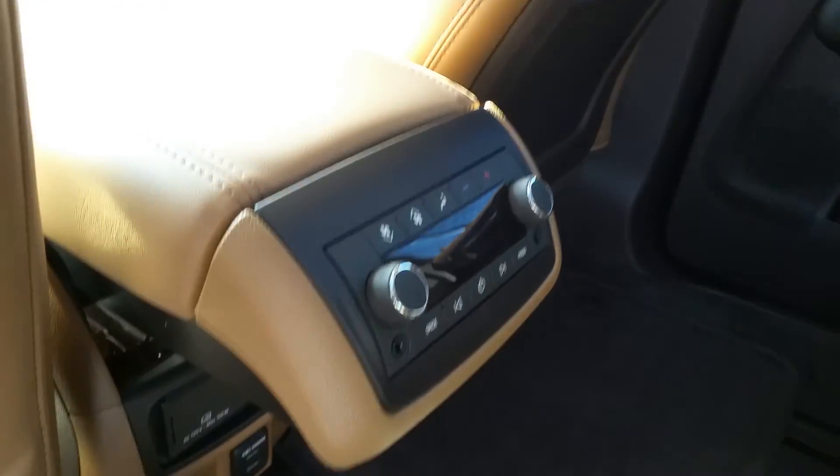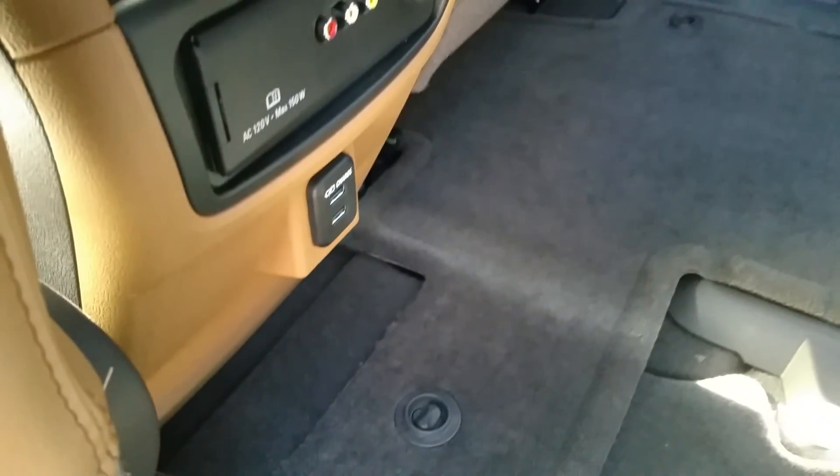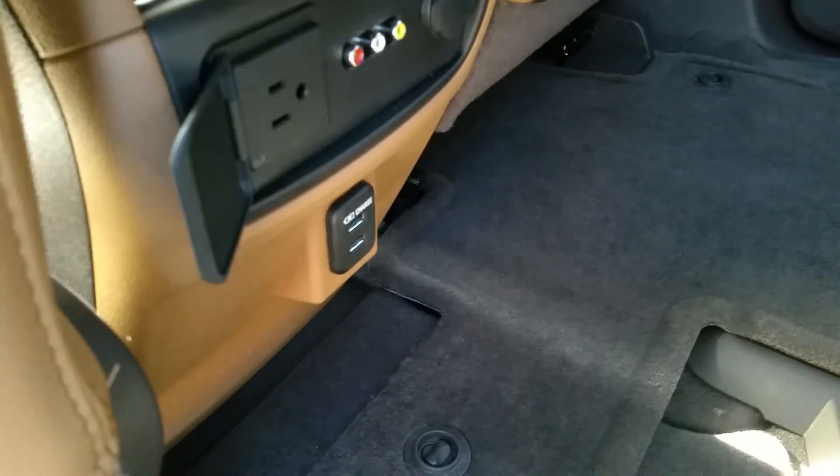Climate control and of course the USB connectors right there and a 110 outlet right there.